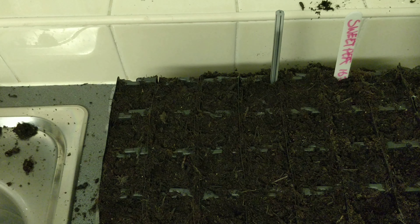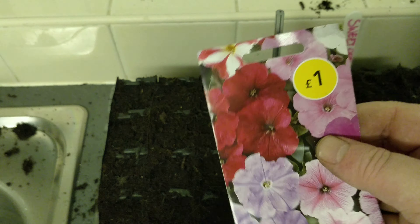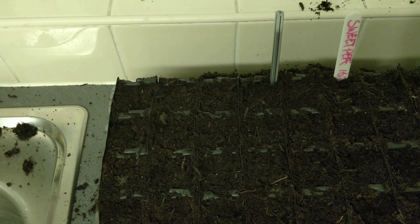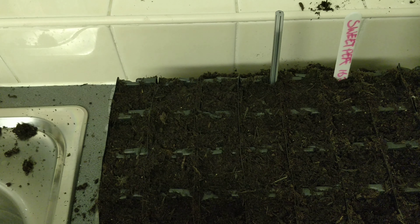Welcome back ladies and gentlemen. Today I'm going to be sowing these petunias. As you can see, only a pound and you get 750 seeds, so I won't be using all of these.